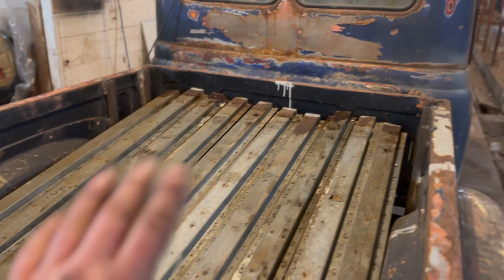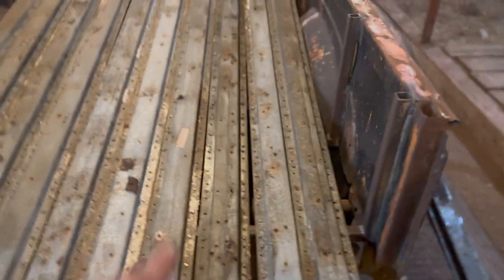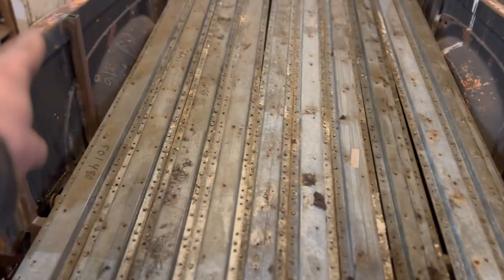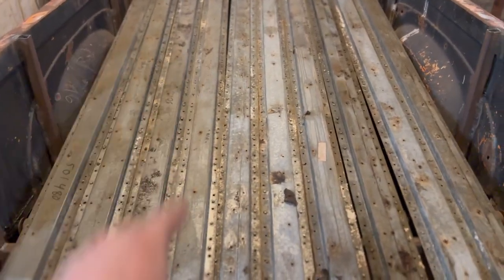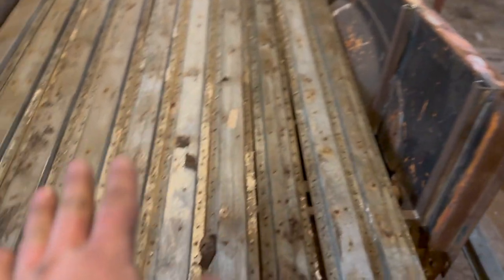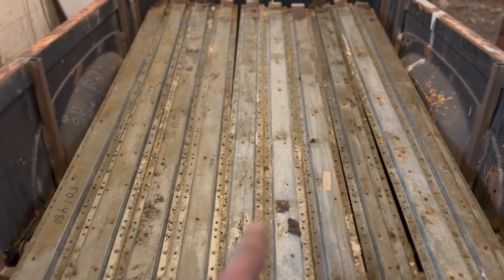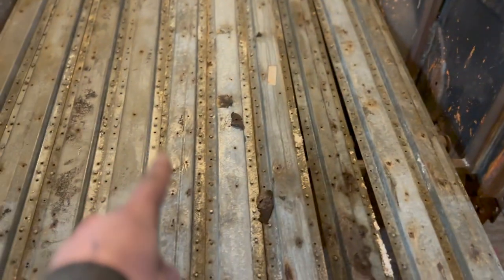Basically, my idea is we'll get a center line, go down it, weld one in center, and then build off of it. What we'll have to do is cut them right at our channels — that's the only hiccup. I'm going to take all these guys off, find my exact center between my steels, and then go from there.